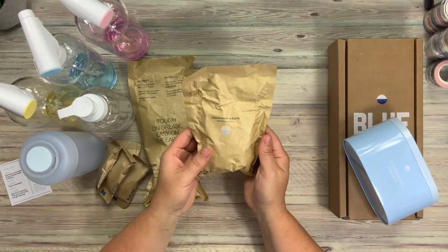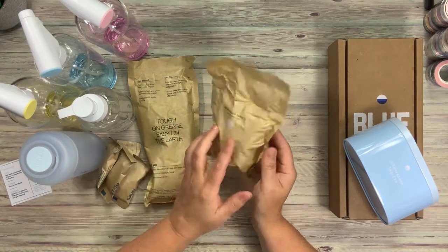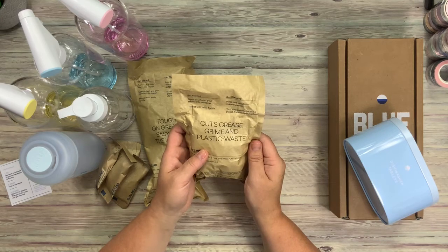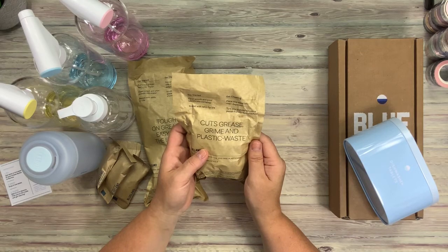This is your dishwasher tablets and it's fragrance-free. I'm very excited about this. Get started: open the pouch and pour tablets into the container, repeat with refills for life. Place one tablet into the main dispenser and turn your dishwasher into a plant-friendly clean machine.